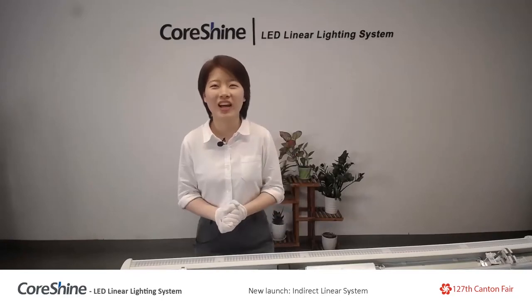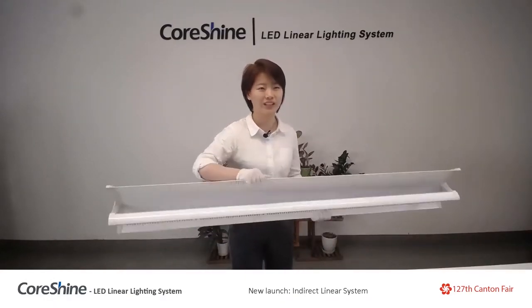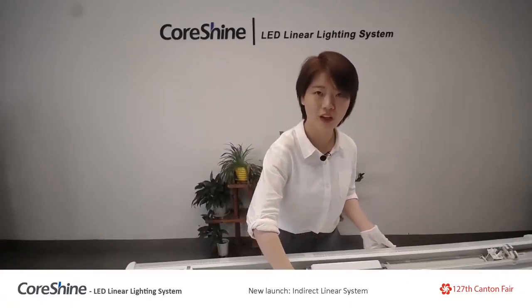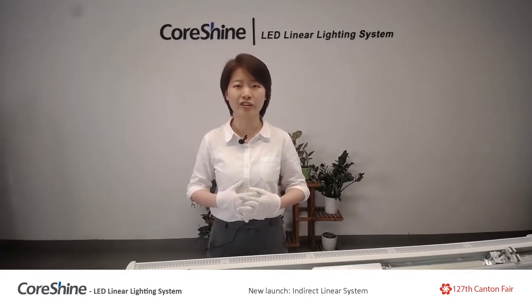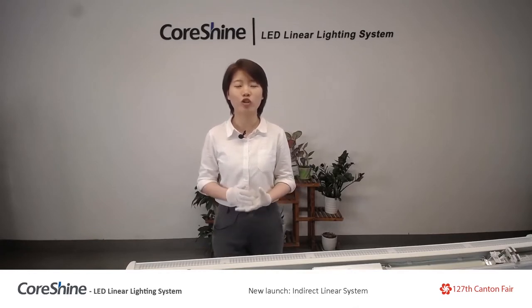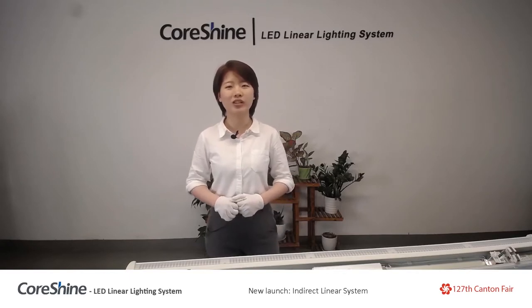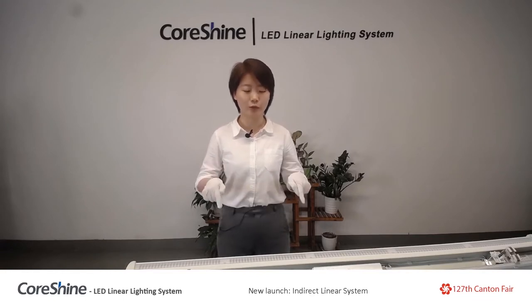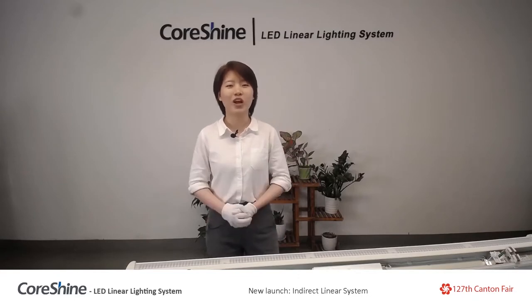Hello guys, welcome to Korshine Lightroom. Let me show you the product — firstly it is the indirect light. My name is Jasmine and I worked in Korshine for more than three years, only focusing on linear trunking system. I am one of the top sales in Korshine — I got two million dollars sales turnover last year. If there is any question about this product during my presentation just let me know, because I'm very professional.